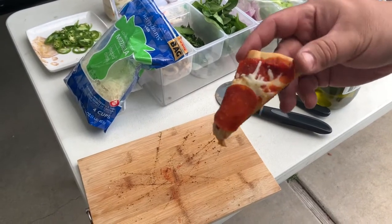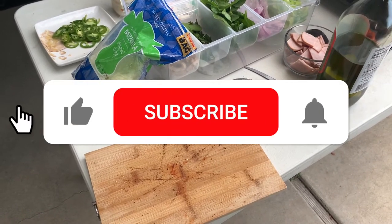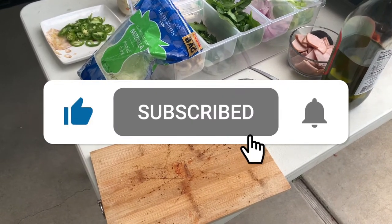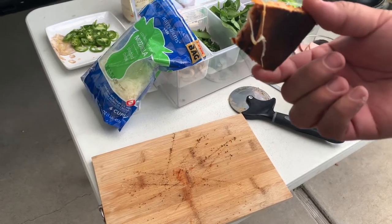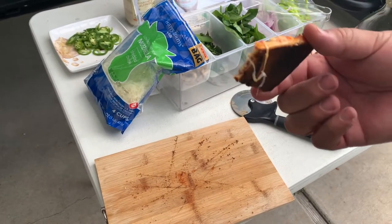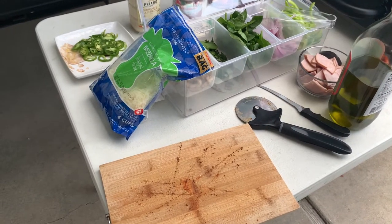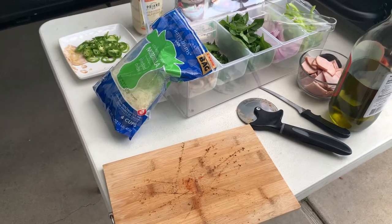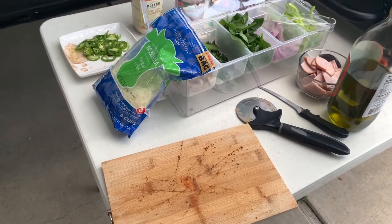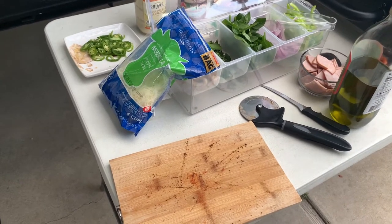So the pepperoni was for my little one, but I'm going to have a little slice of it, see what this tastes like. That little toasty part, it's not bad at all. I mean, it's great. It's really good!